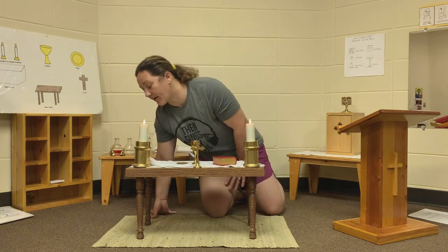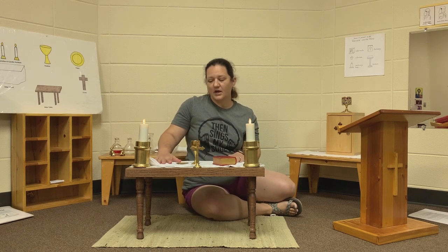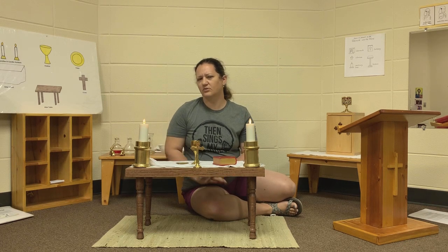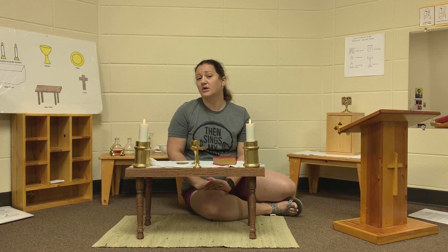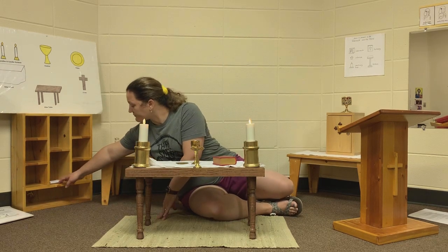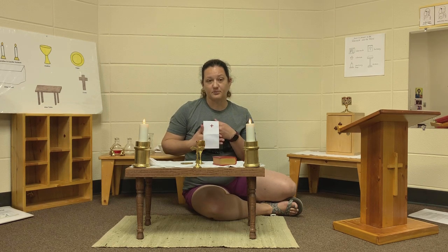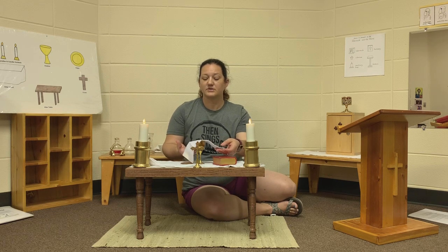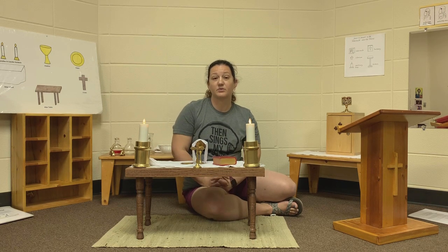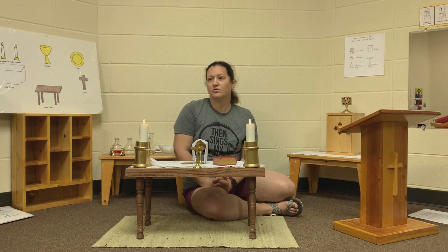The other things that we have — three things actually. One is a corporal. We may not notice this right away because we don't usually see them folding it until towards the end of Mass when we are putting away our altar. It is a white cloth that the chalice and the paten sit on. The other white cloth that we will see is the purificator, and we will see that draped over the chalice.